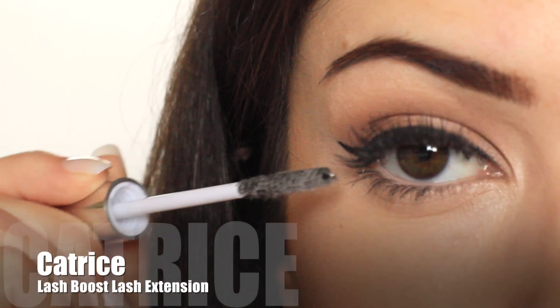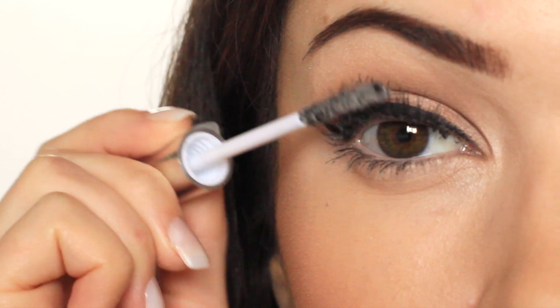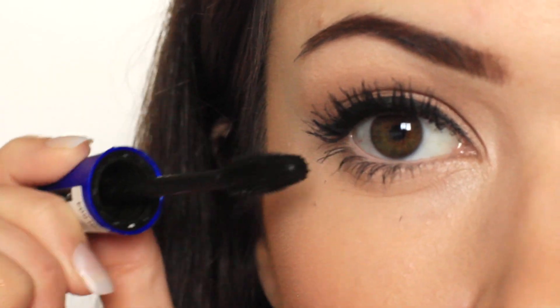For those who love fake eyelashes but worry about the glue lasting, try using lash fibres. Apply your mascara, then the fibres, and then mascara again to set it in place.